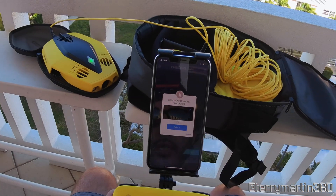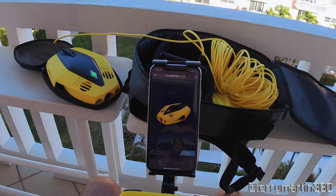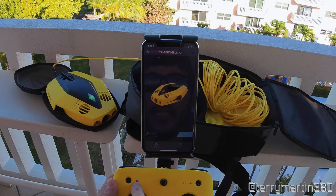It has the name of the controller there — go ahead and select it. Now we know it's connected because the blue light has stopped blinking. We now have a solid blue LED next to the Bluetooth symbol.